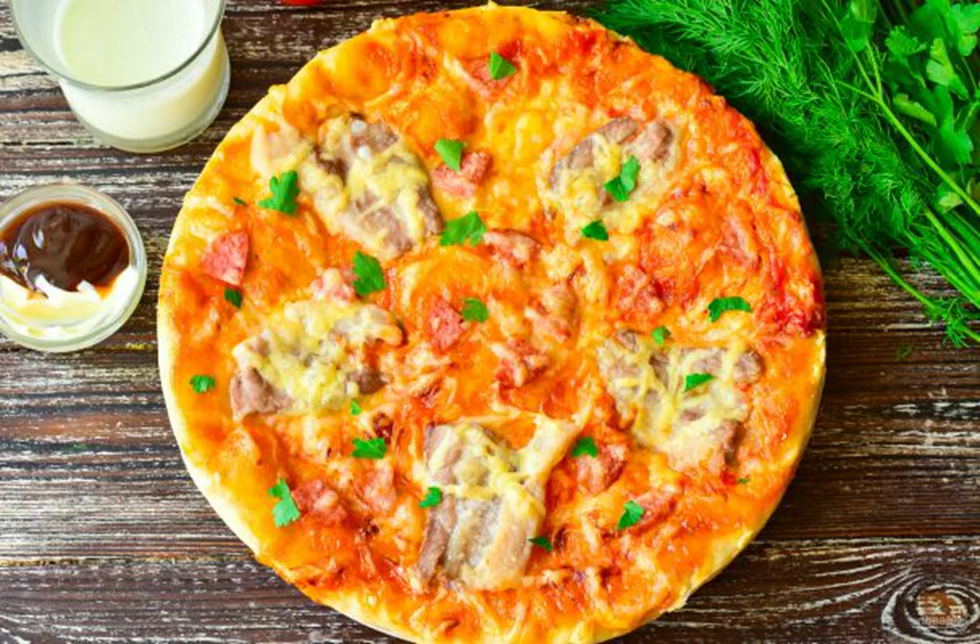Pizza with sausage and bacon turns out very tasty and appetizing. You can cook it for dinner or just like that on a weekend. Treat your beloved household with such a delicious dish.